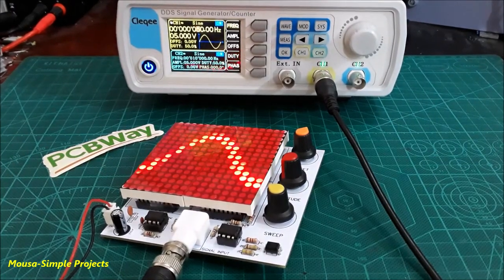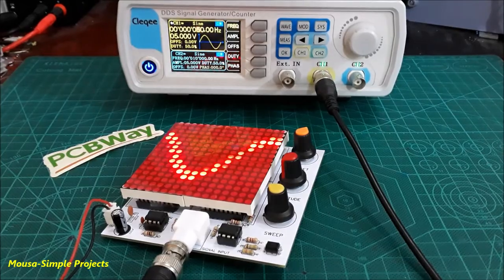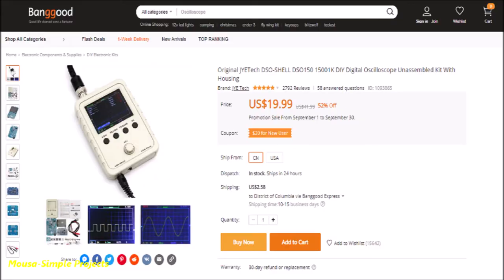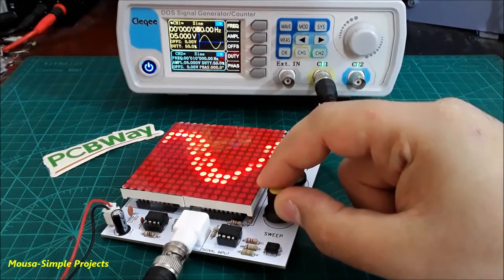Today I'm going to show you how to make an oscilloscope using an LED matrix without any microcontroller. However, nowadays you can buy them for a very low price with more features, but my circuit could be an educational project.